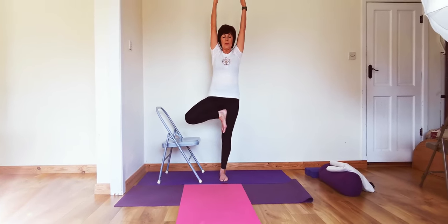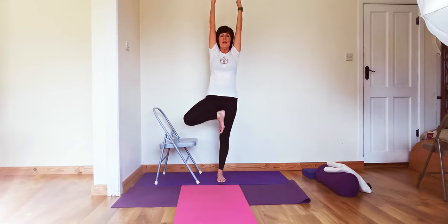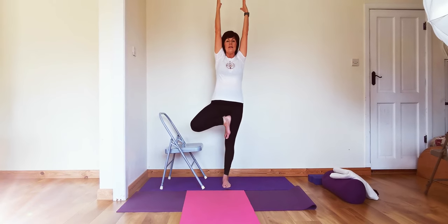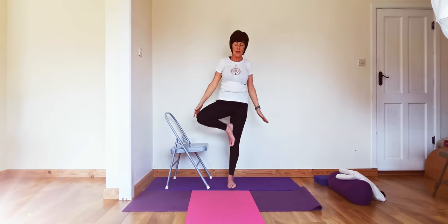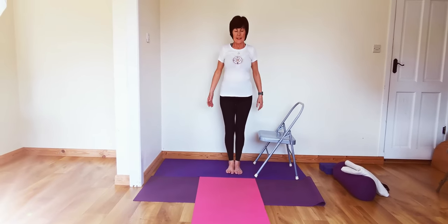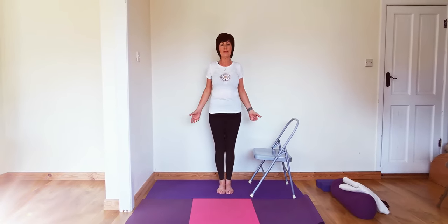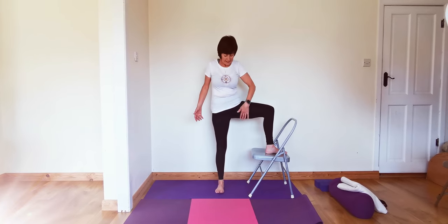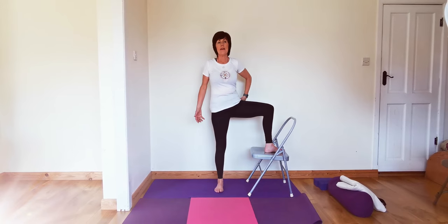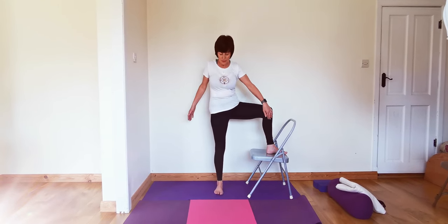Keep turning the whole trunk and chest to face front. Feel that action — grounding to the inner knee — then bring the foot up. Keep working that standing leg and extend the arms up. Stay with the chair or use the wall whenever you need. Come all the way down and join the feet together; we're going to the other side. Move your chair to the side, stand in Tadasana — the chair is there not just to prop us up but to make us do more work. Turn the whole of the left leg out, feel that stretch from the inner groin to the inner knee.